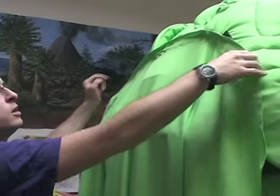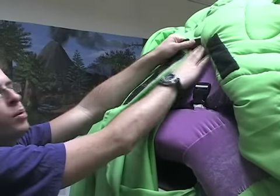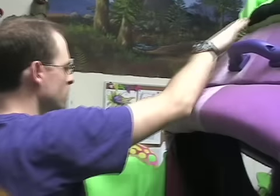Then we undo the Velcro that attaches the stock to the top of the head. You want to pull gently — you don't want to yank it. And that just drops like that.